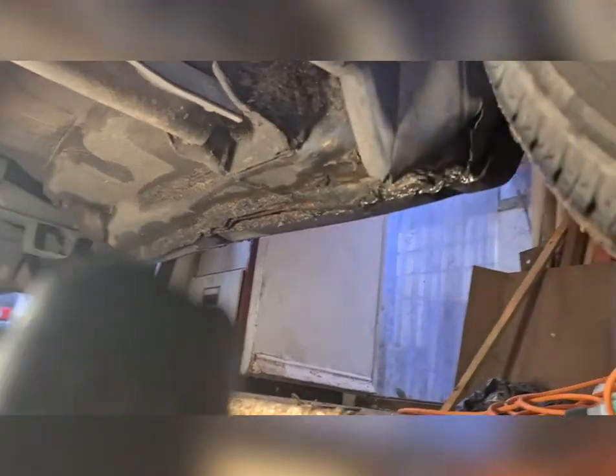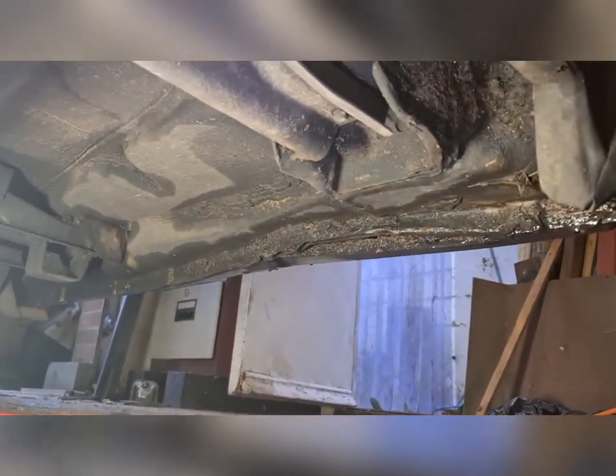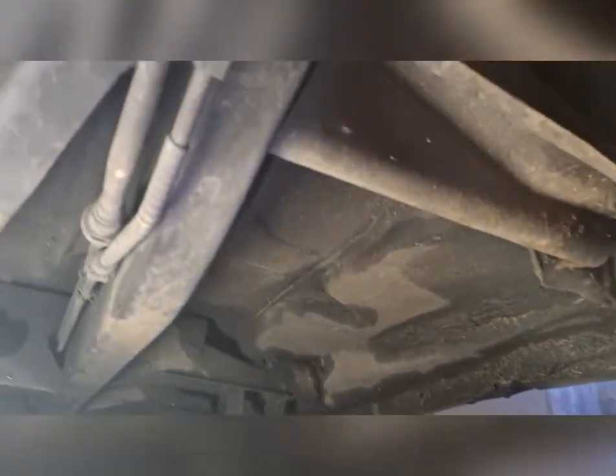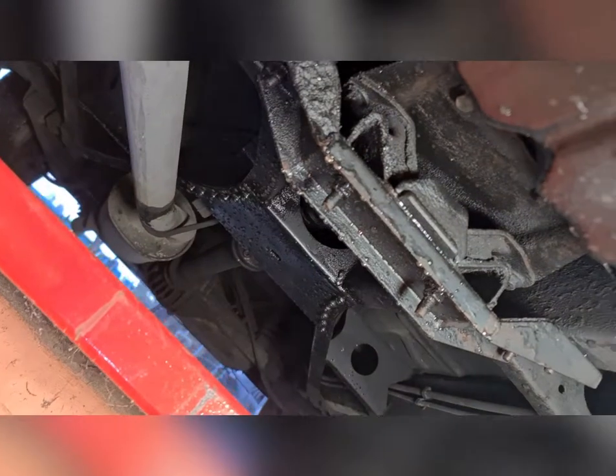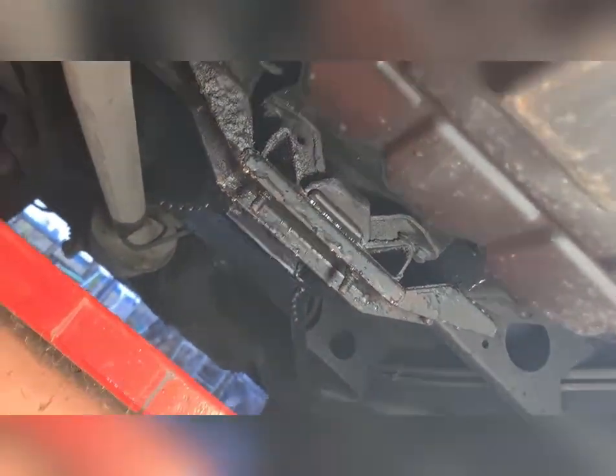The exhaust and everything all looks good. I'm looking forward to getting stuck in and doing a bit of TLC. I know the gearbox needs an oil change and the solenoid block changing, but that'll be something for the future. The back end all looks tickety-boo.